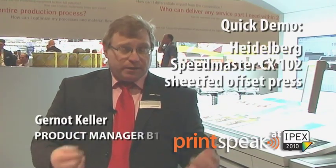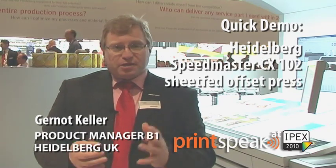My name is Gernot Keller and I'm the product manager here in the UK for the 70 by 100 products. I'm here to introduce to you the new CX102, which is our new high-performance platform that sits between the CD102 and the XL105, running 16,500 sheets per hour.